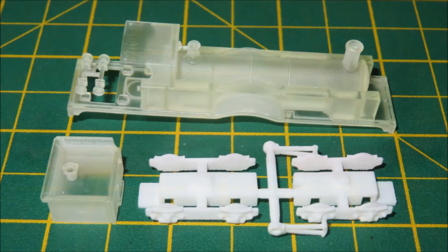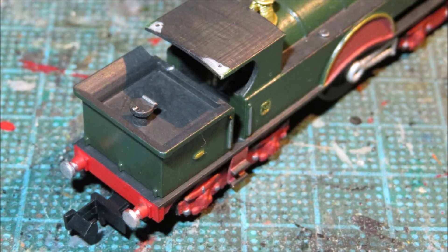Secondly, you'll notice that the bunker is a separate component. This is to make it easier for fitting crew and painting the cab, but once you've glued it in place you'll notice that there are two small holes in it and two corresponding holes in the roof. You can then slide wire stanchions down into these holes, add a bit of filler to the top of the roof, sand it down, and it gives a nice strong connection for those particular stanchions.